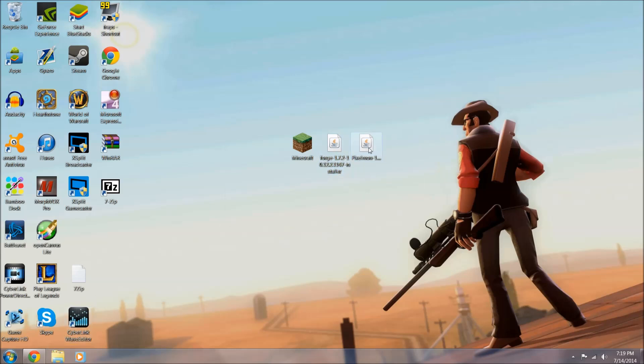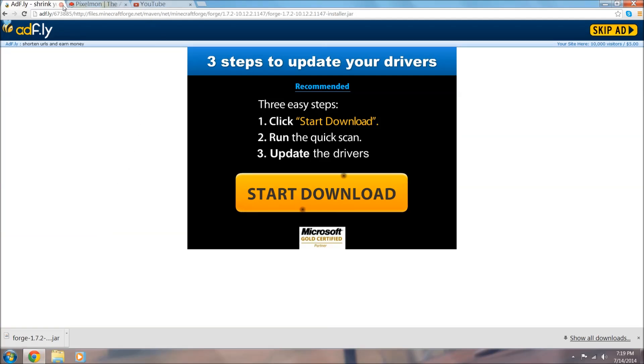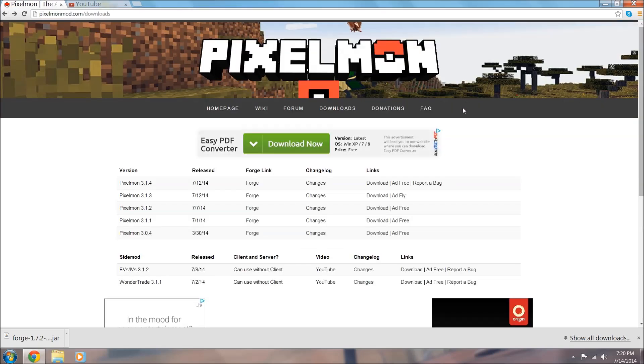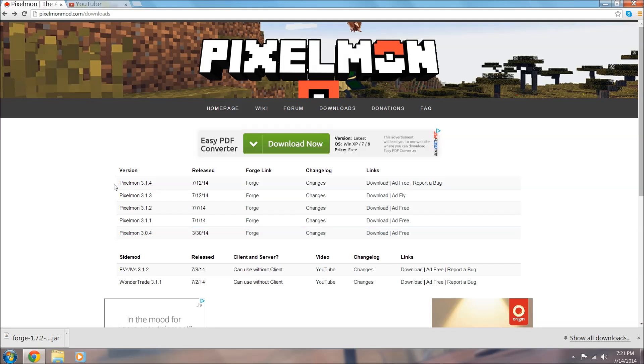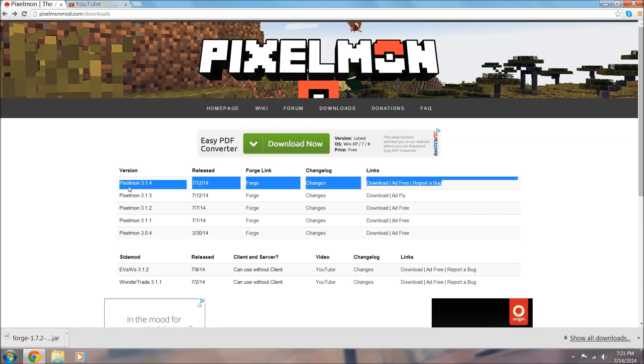Now we're going to download and install the Pixelmon 1.7.2 3.1.4 jar. The second link in the description will bring you to pixelmonmod.com/downloads. From this web page, the highlighted version you want is right here - Pixelmon 3.1.4 is the one we're after. All the ones below it are older versions. We want the latest one - this one released on the 12th of July 2014, the Forge Link. Come over to the right where it says Links and click Download.